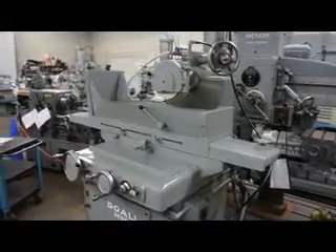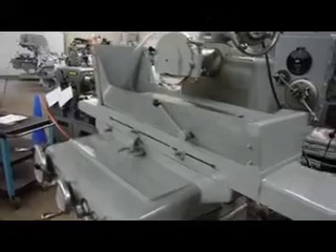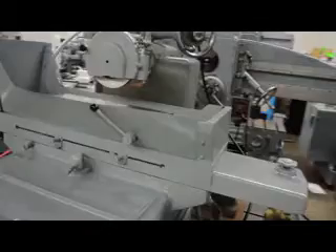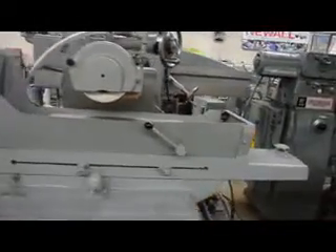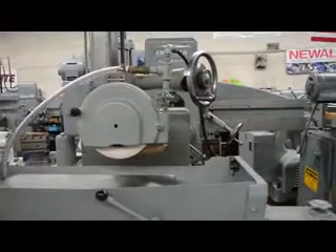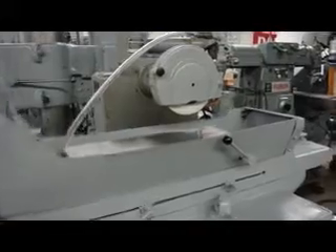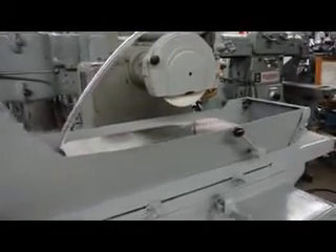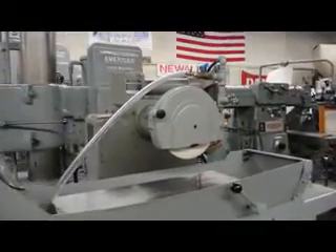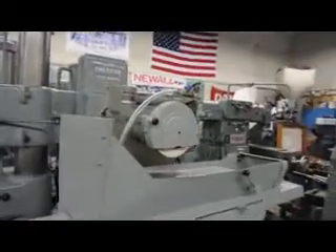This machine is an 8x24. Therefore what we have is 12 inches of cross-travel in and out, 25 inches of longitudinal table left to right, and the vertical travel on the head is 8 inches up and down. If we were to measure the centerline of the spindle to the top of the chuck, we're at 10 inches. We also have a 10-inch diameter chuck. The overall weight on this machine is 3,500 pounds.